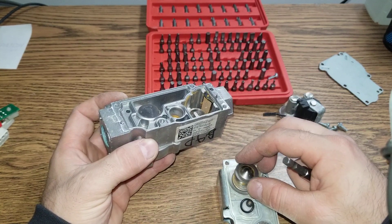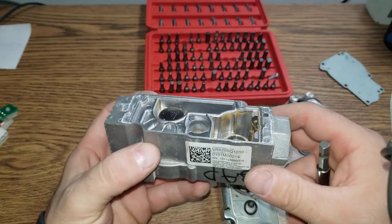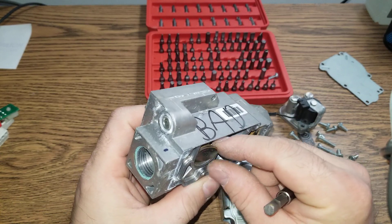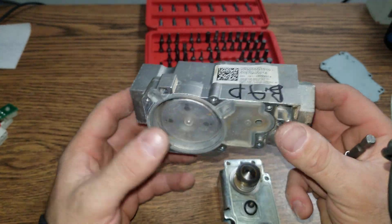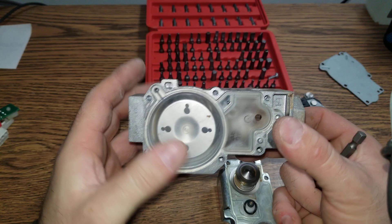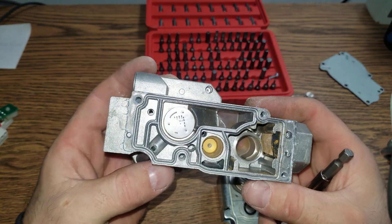That solenoid opens and closes. This O-ring — I don't know what the purpose of it is. I had other gas valves taken apart and I can reassemble them. But this one — once I take this and destroy these seals, there's nothing I can reassemble back.